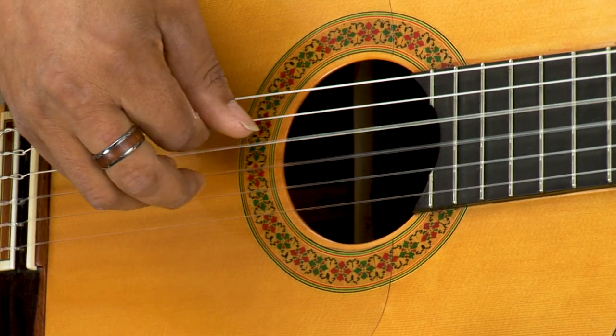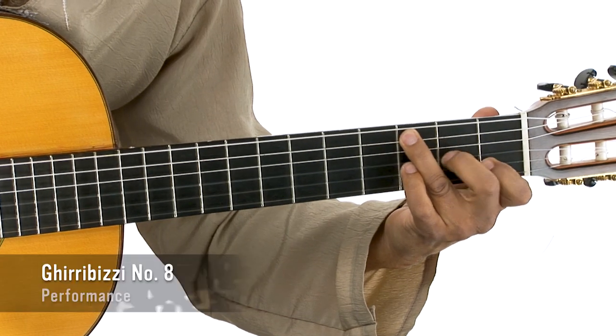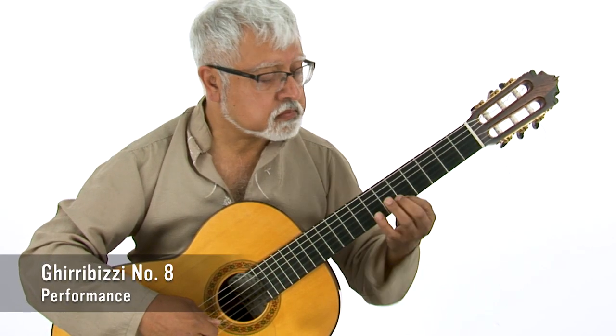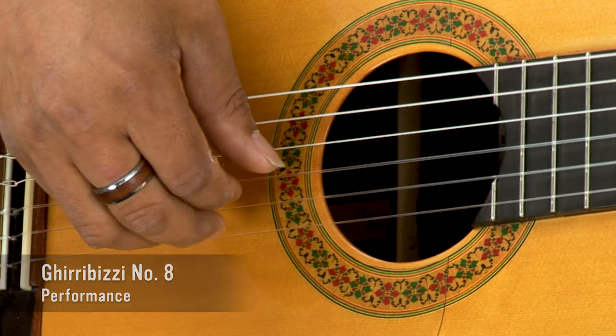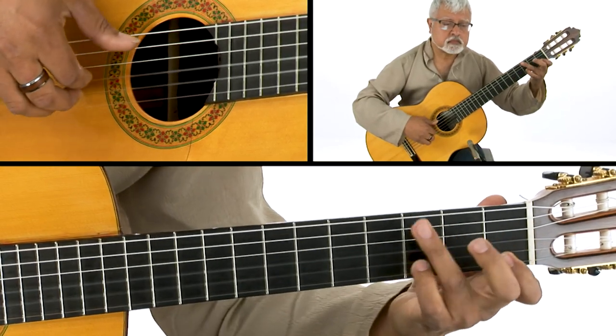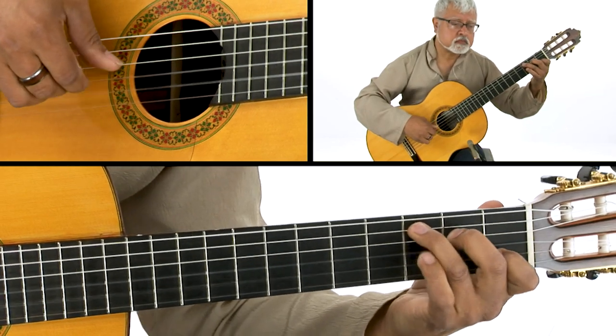Whatever style you play, having a set's worth of solo classical guitar pieces in your repertoire is well worth the short amount of time you'd invest in learning them. Performing them for yourself and for family and loved ones is very gratifying, and having them at your fingertips for gigs, at weddings, parties, at the café is financially quite rewarding.